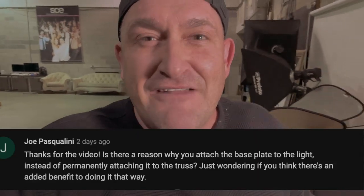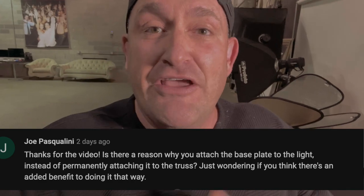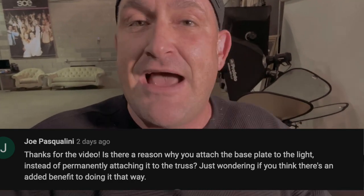I got posed with a question about bass plates. A lot of DJs mount their bass plates and keep their bass plates on their truss when they move them inside and outside venues. I wanted to record a video because that's not how I work at SCE, and it's not what we've done for greater than 10 or 12 years at this point, offering this level of services for the events that we are part of.